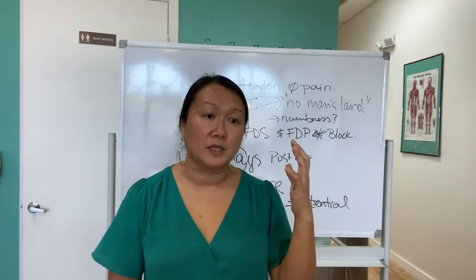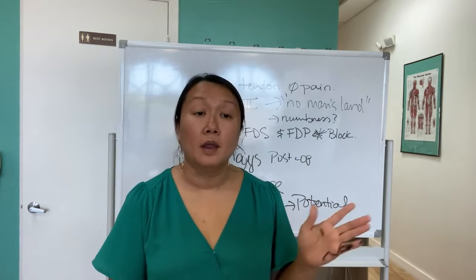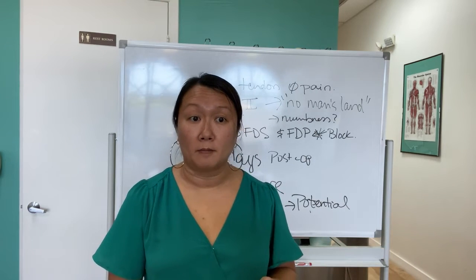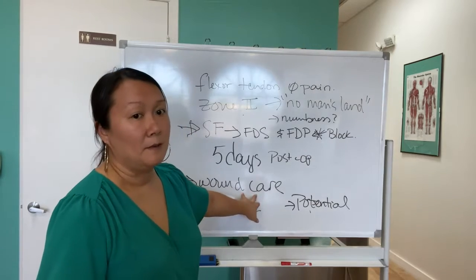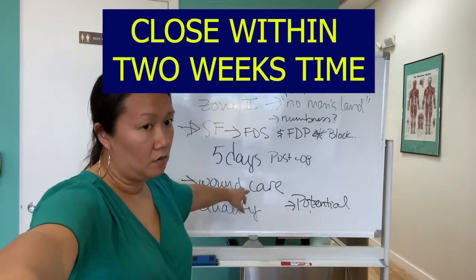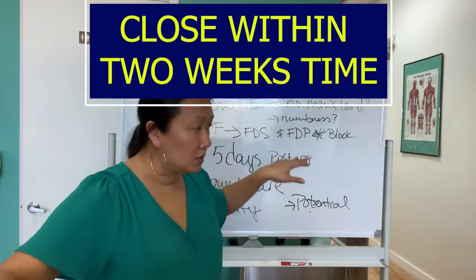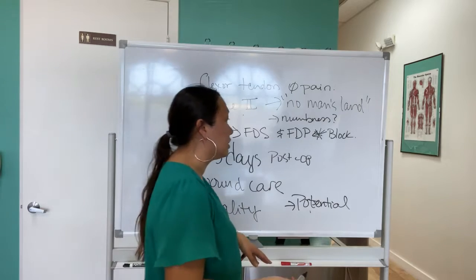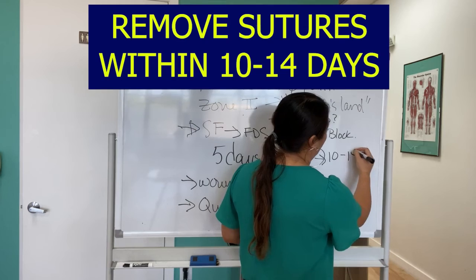That's one of the reasons I saw him move his fingers already. Please don't do that — you're going to rupture your repair. So I go into explaining it. Wound care-wise, I want him to close within two weeks' time. He's already at five days, and now he's got stitches.